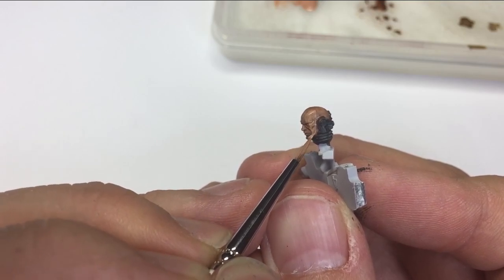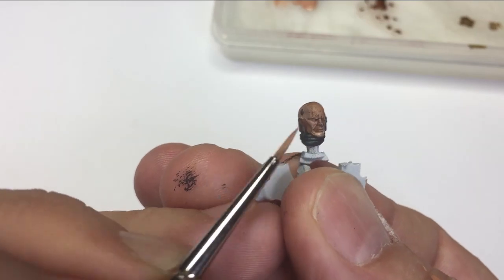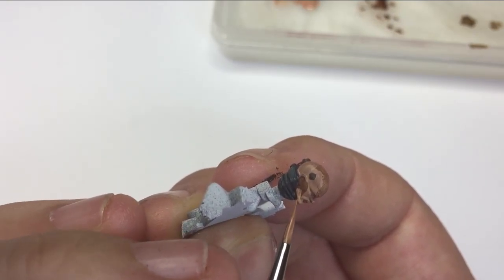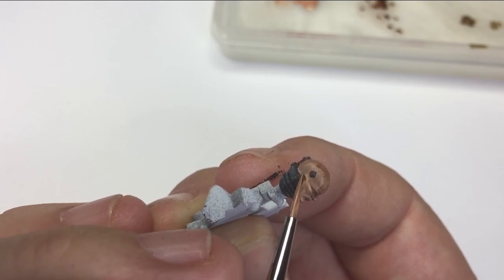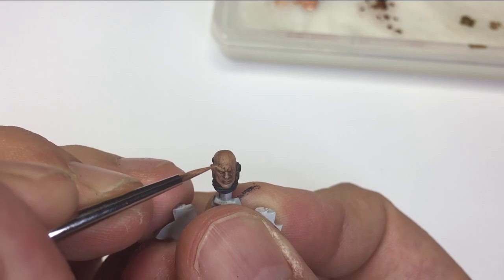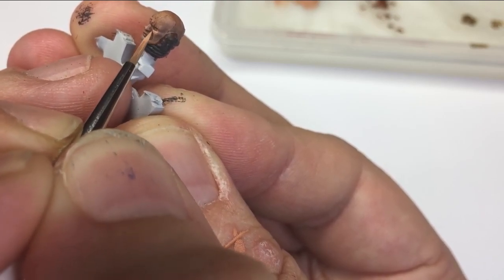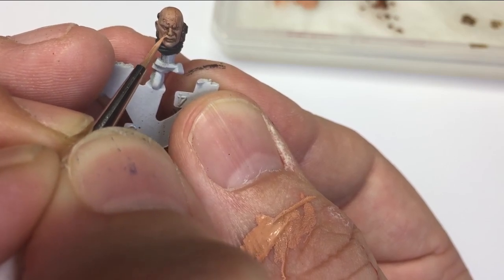We can really dial in and focus on the key areas that need highlighting. Those key areas are the parts that are going to be hitting sunlight first — around the chin, the nose, the top of the lips, then the cheekbones and eyebrows. These are the parts we need to make as light as possible. It's not just one or two thin coats; it's a consistent thin-layered approach of five, six, seven, eight different coats to produce a really smooth transition between the deep recesses and the highlights.